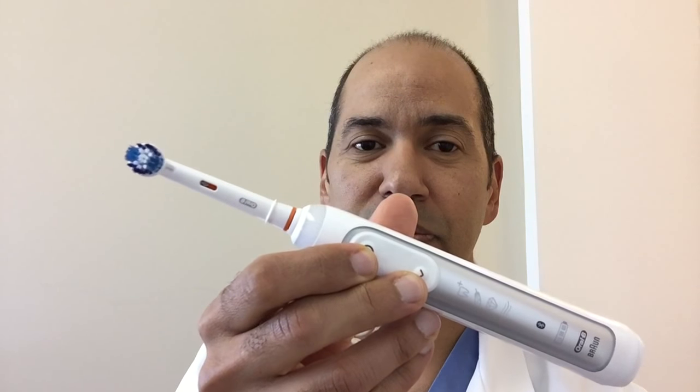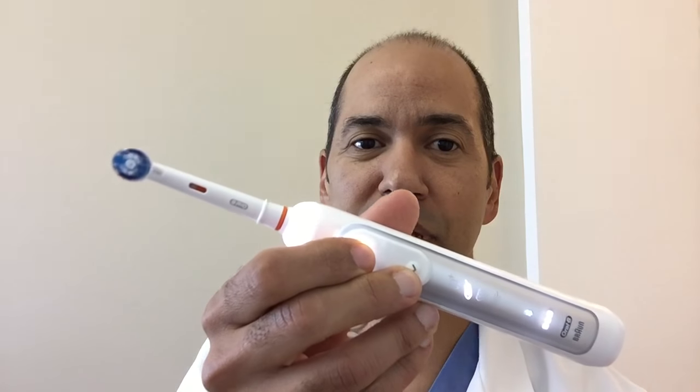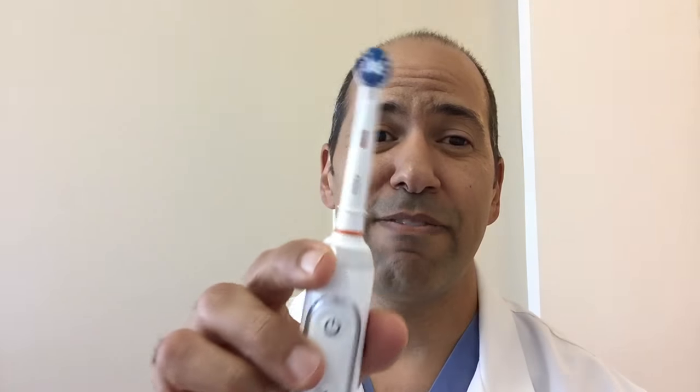Back to how to clean full arch implants: a toothbrush is still number one. This is my favorite — the Oral-B toothbrush, which I use myself. Brush for three to five minutes with this tiny soft little head; that's what's going to do most of the work. Make sure you brush all the way down at the gum line, under the pink part, right at the junction where the gum meets the tooth.